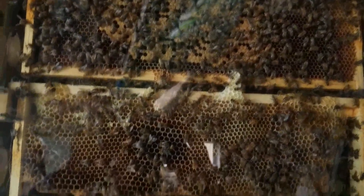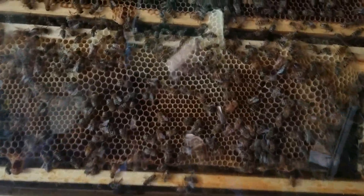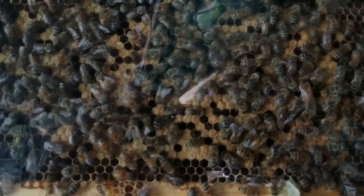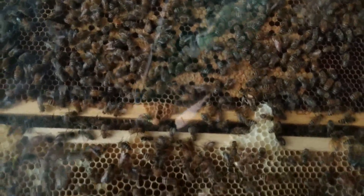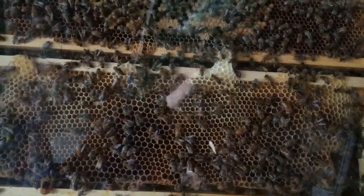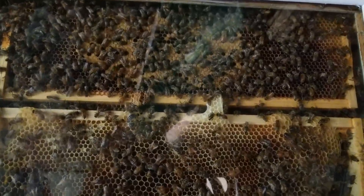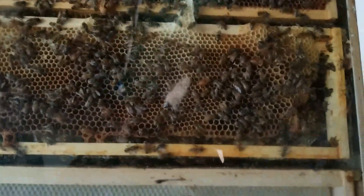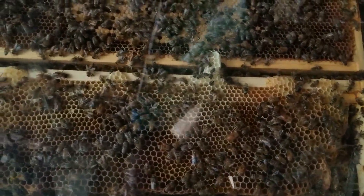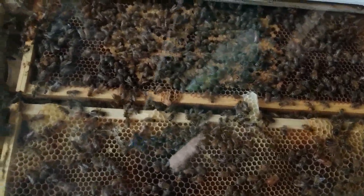Up here there are lots of brood. This frame has always been honey. I'm really encouraged to see the growth. It looks like a spotty brood pattern, but believe it or not, those cells either have honey in them, so the queen probably just doesn't lay in them. That frame used to be all honey but it's fairly tight, and I bet the new comb in the back is probably a little bit better laid than this one, but this is encouraging.